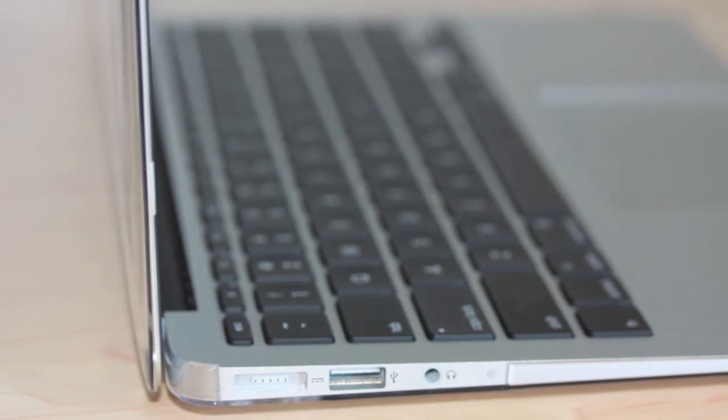Here is the Speck logo down at the bottom right. No bulk added to this case — it is still very slim and sleek.